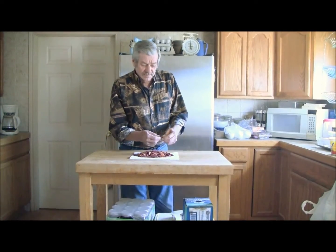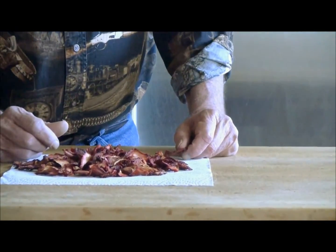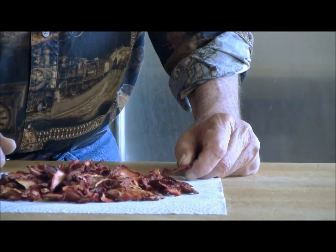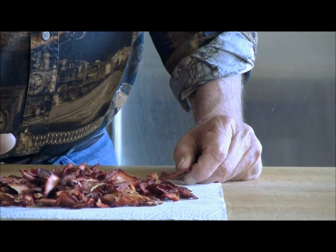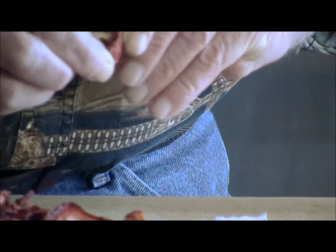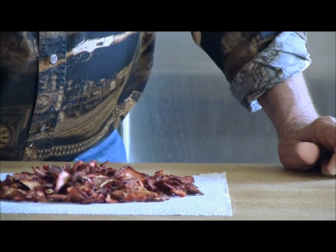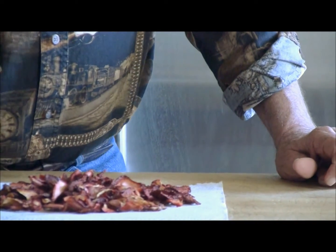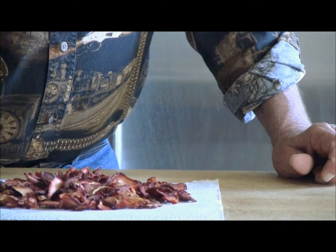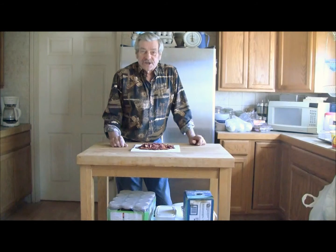These ended up taking about nine hours to do. Some of them got a little bit crisp, because it's so hard to keep them cut to perfectly proportioned size. But as you can see, they're pliable, and a couple of them came out crispy. We've been munching on them and it's pretty good eating. We're going to bag these up and just have them at different intervals as snacks.